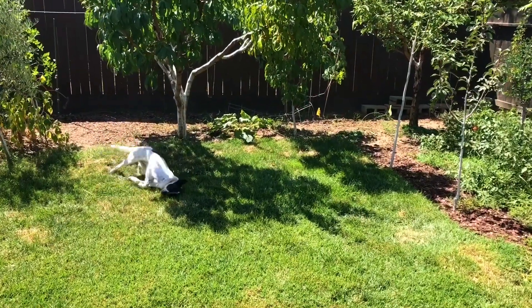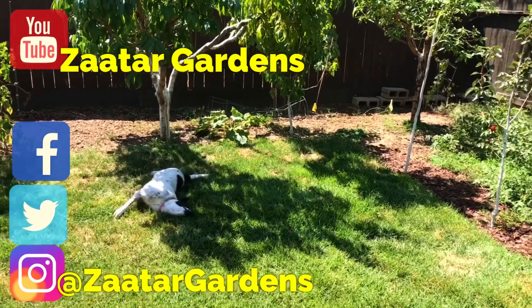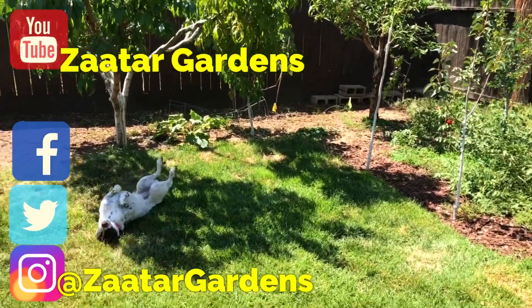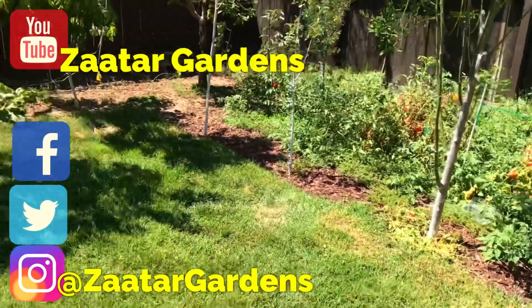Hello everyone, this is Moses from Zockdott Gardens. I'm going to show you an experiment I did to try to capture gnats and fruit flies that were pretty much infesting my tomato plants. I'm going to show you the results of that right now.